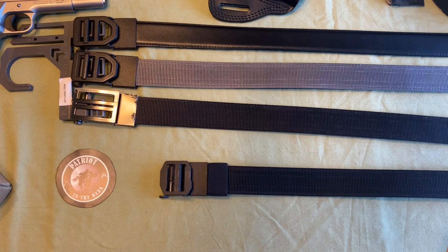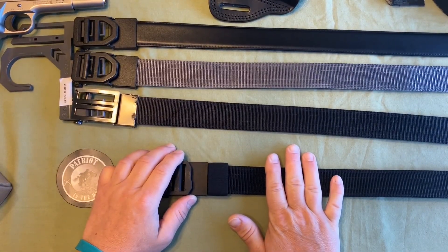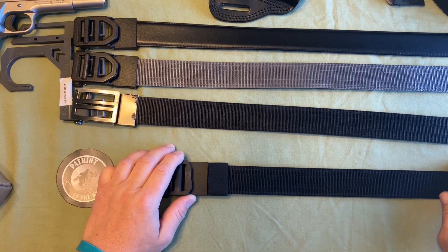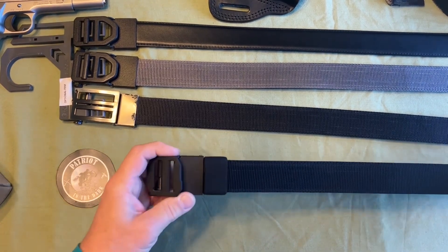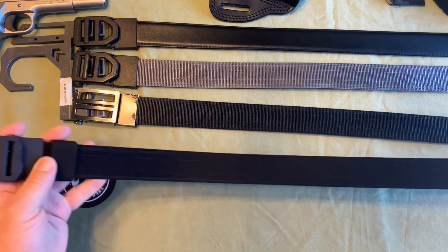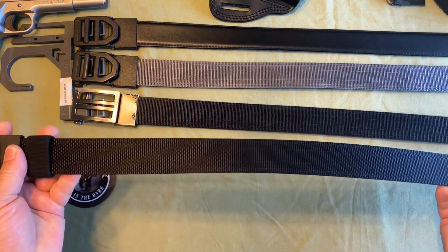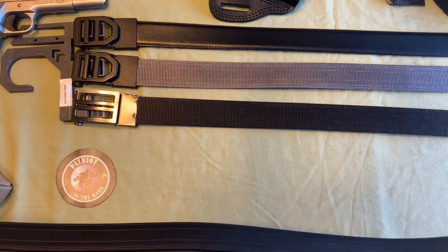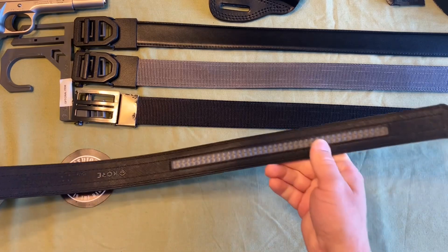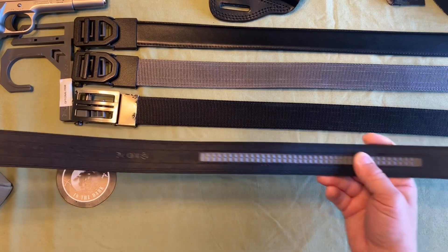Core Essentials' link is in the description below, as are all the specs for the belts I'm going to cover. Make sure you check out the description just in case I forget something. The basic difference between the Core Essential belts and regular belts is that this is actually a track belt.